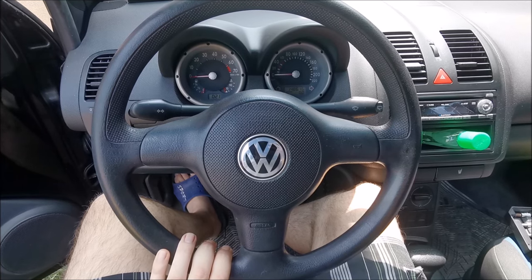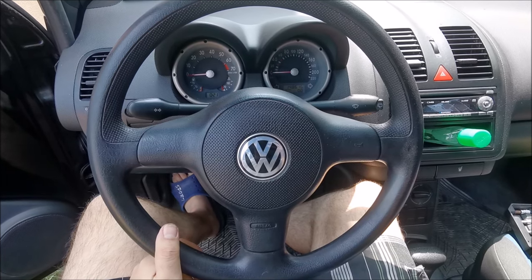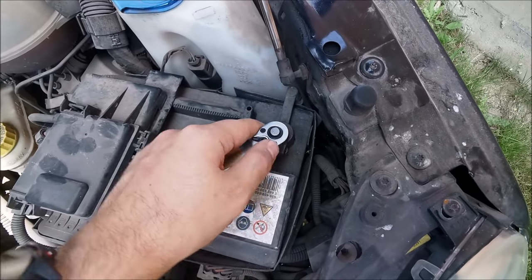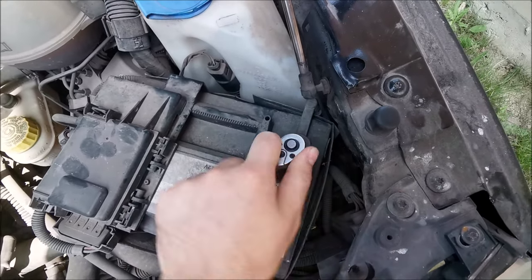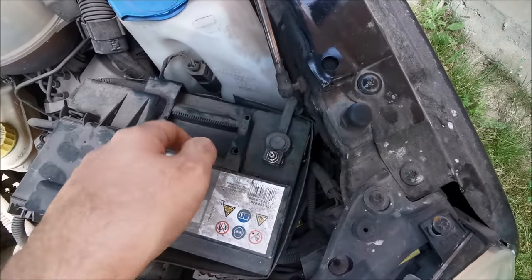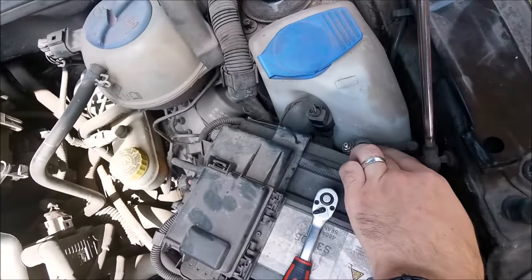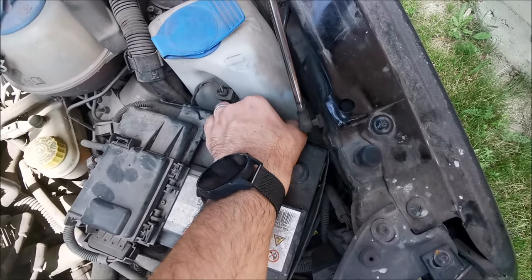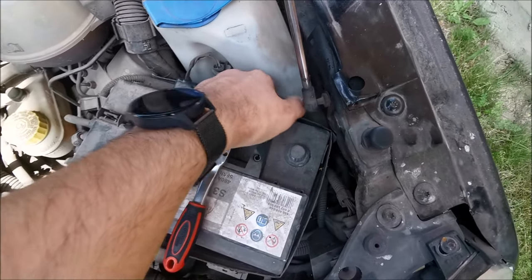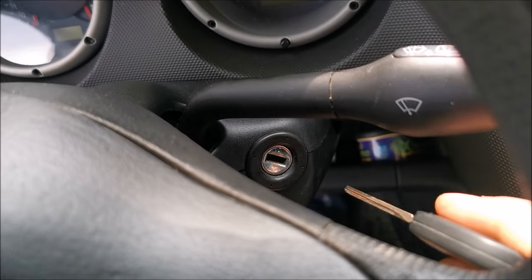First thing, go and disconnect your battery and wait for at least 15 minutes because we are dealing with an airbag and we don't want it to set off. I prefer to disconnect the negative — the whole chassis of the car is a negative, so when it's off, the positive has nothing else to connect to by mistake. Make sure you push it in deeply so it doesn't pop out and reconnect. If you have a battery cover, put it on just to be sure.